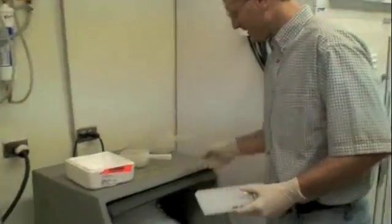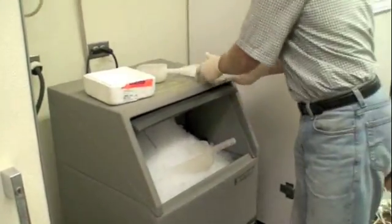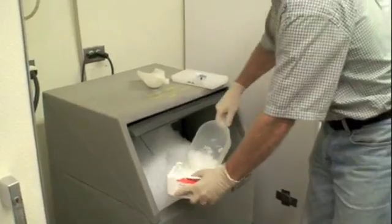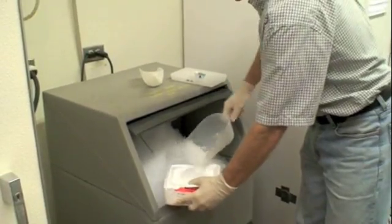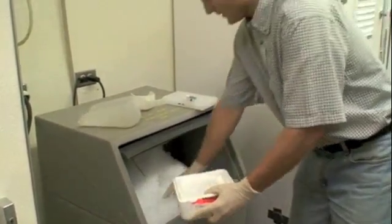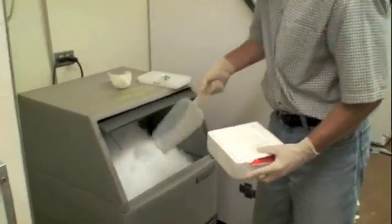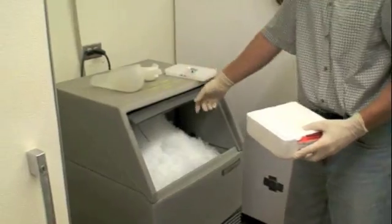When you get ice, just always leave the scoops on top so they don't get buried underneath. In our case, we don't need very much ice today, so we'll just fill it up like this — a little off the top, maybe a little more. Leave the scoops on top.